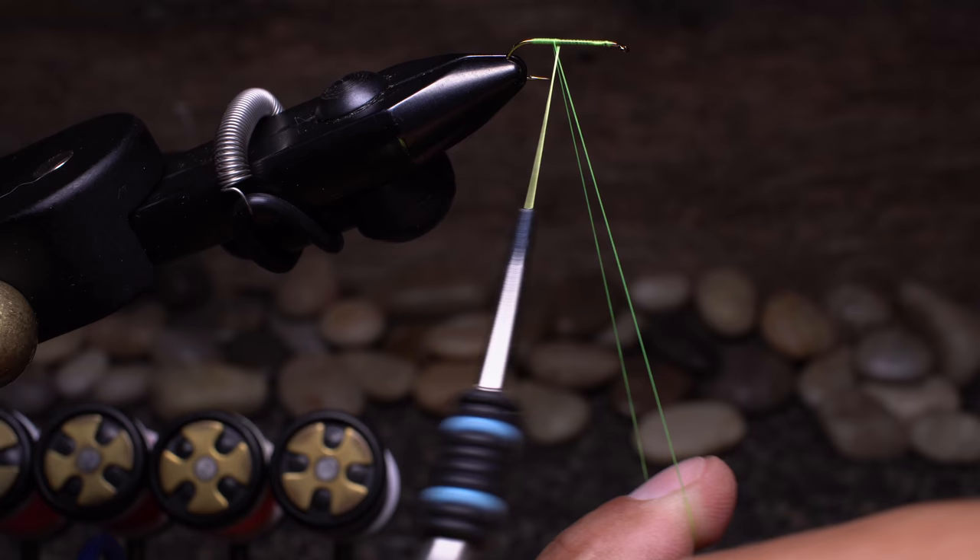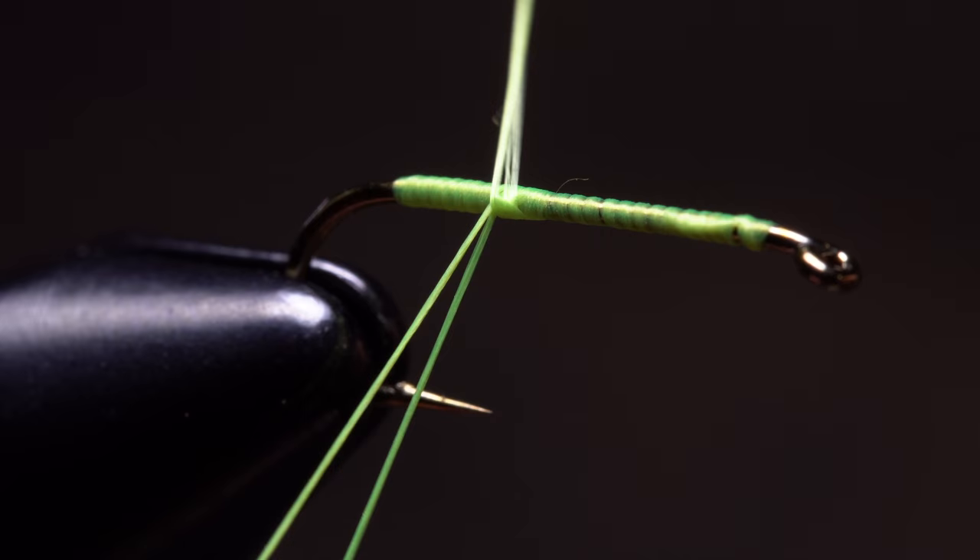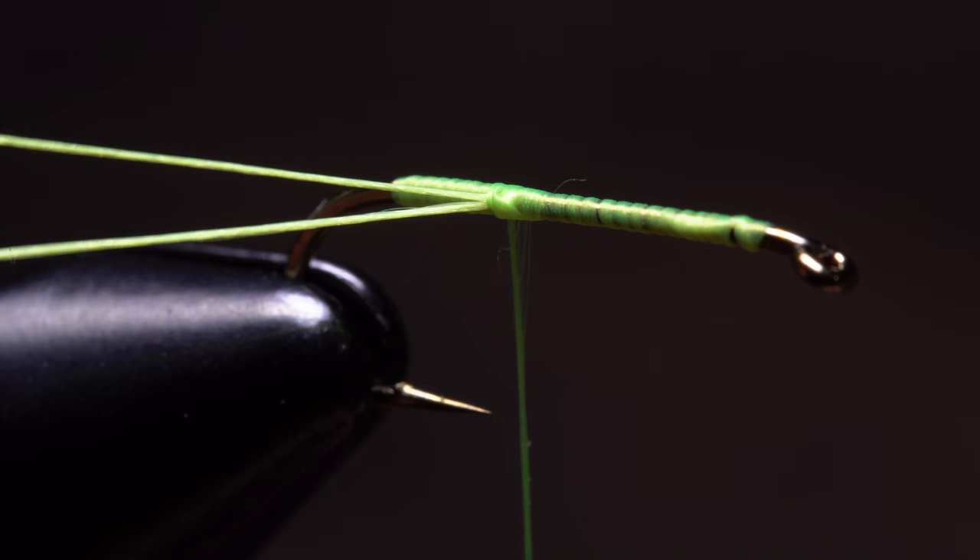Take a full wrap around the hook shank. Pass your bobbin over top of the loop and then back under it. You want the two loop legs to intersect like so.